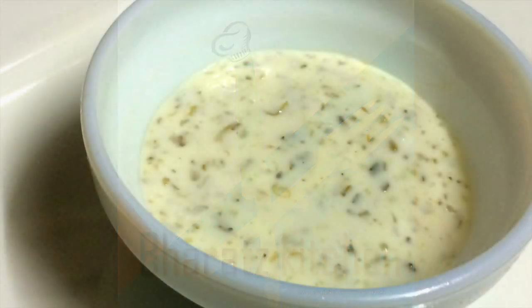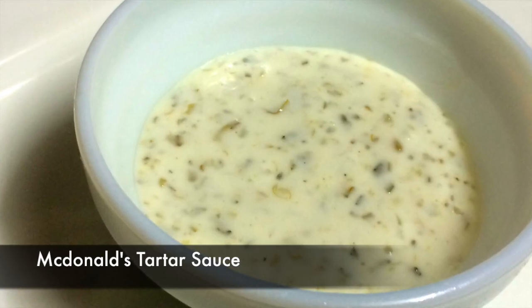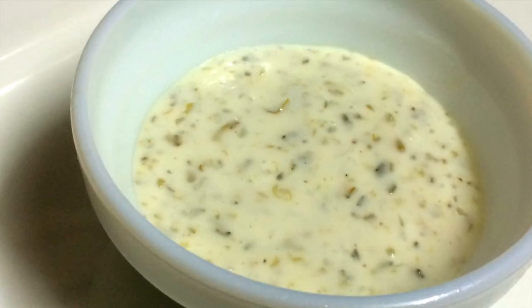Hey guys, this is Bharat and welcome to Bharat's Kitchen with McDonald's starter sauce. I guess it's one of the easiest recipes that you've ever seen, but anyways let's get on with the video.